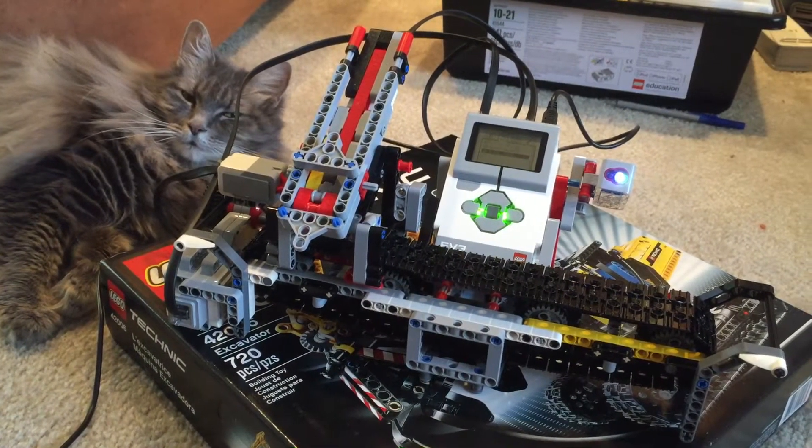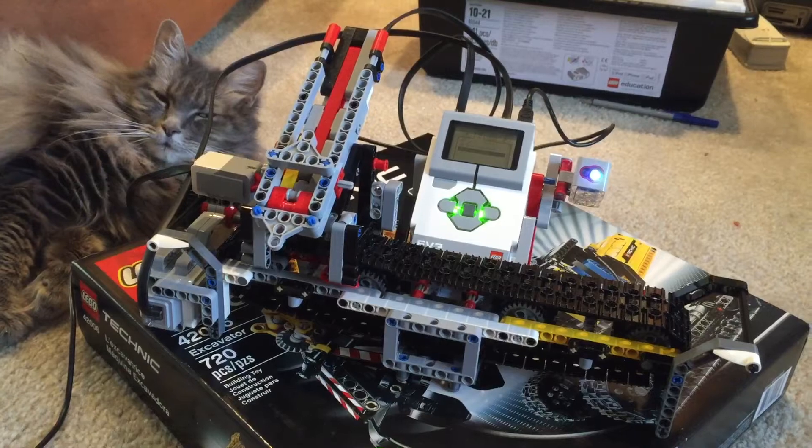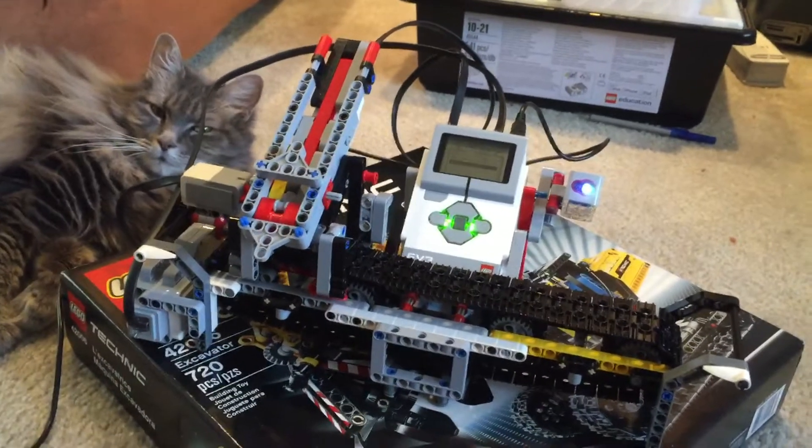The kids and I built the LEGO Mindstorms Education Edition color sorter and I'd like to give you a demonstration of how it works.